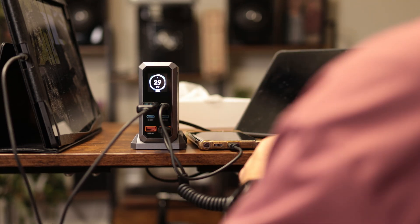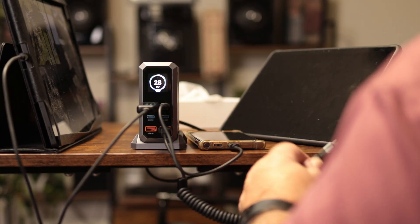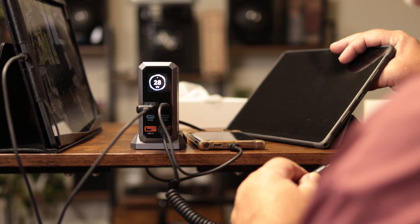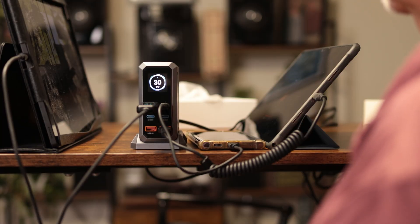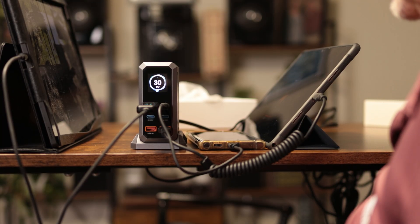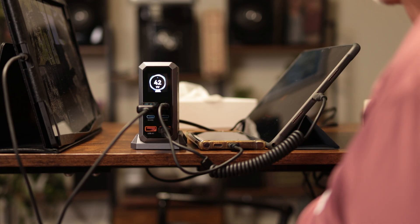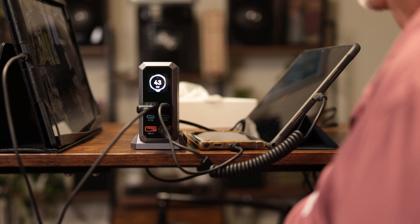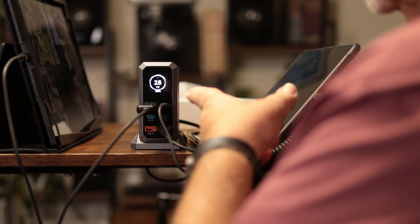I didn't realize it would do that, but I think I'm figuring out where it comes up with the 240 watts. Plugging this one in via USB-A since I don't have another USB-C to USB-C cord. There we are — charging two tablets and a phone, bumping out 42 watts.